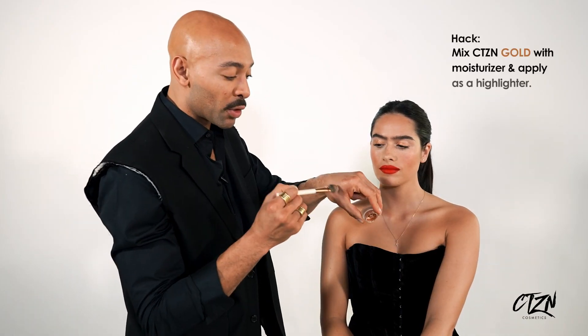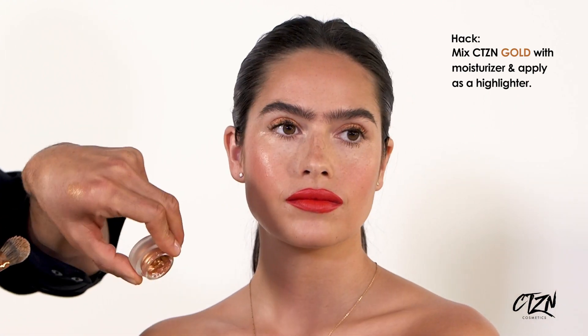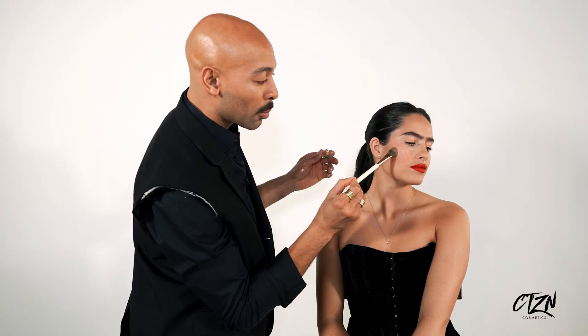The ultimate hack is how can we make this a bit more convertible. I'm gonna go into brushing a bit of this on the cheeks, but before I do that I'm gonna mix it with a really rich moisturizer. On my brush I've mixed this with a bit of moisturizer — you can see how light-reflective my hand starts to become.